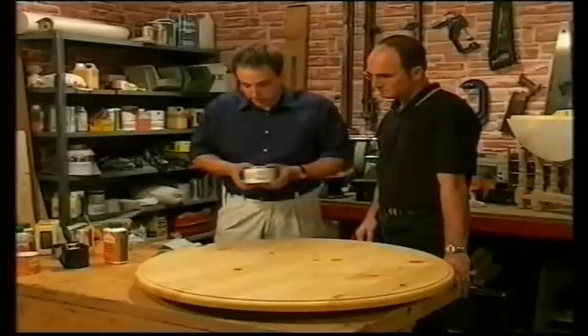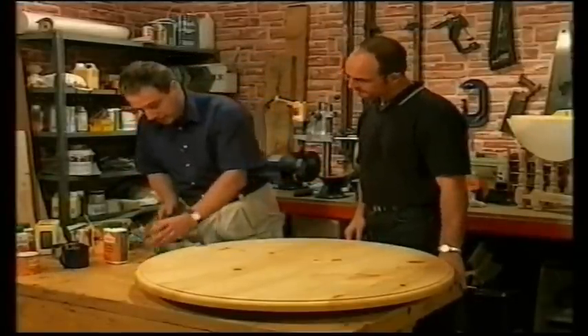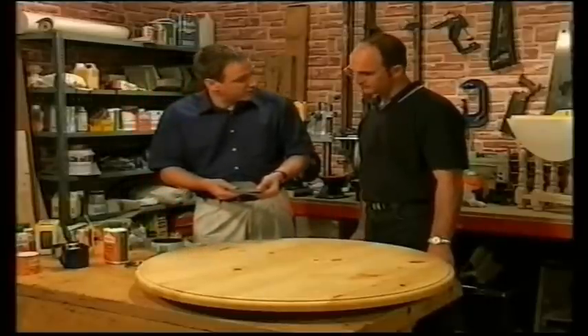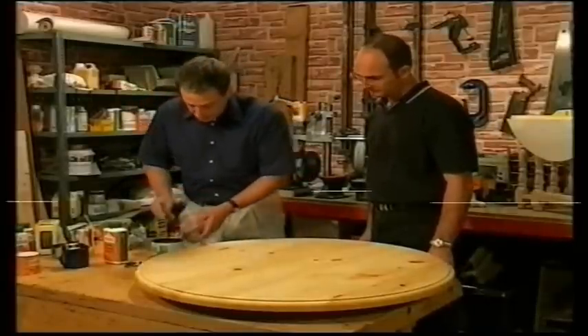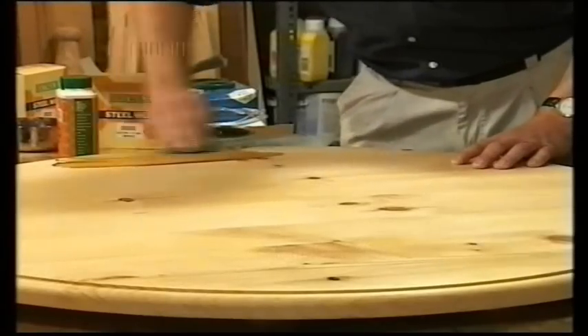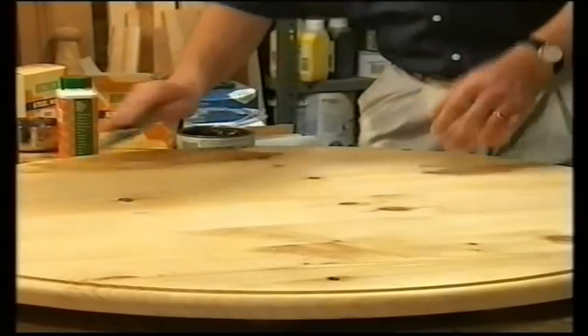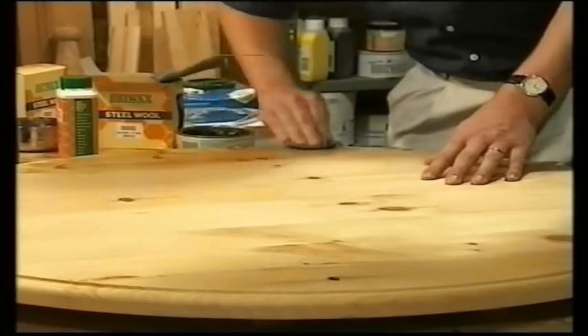We've chosen the rustic pine shade for this table to give it that antique look. It's a soft wax — you can apply it with steel wool. Just dip the steel wool into the wax and apply it to the surface, working along the grain, up and down, never across it.